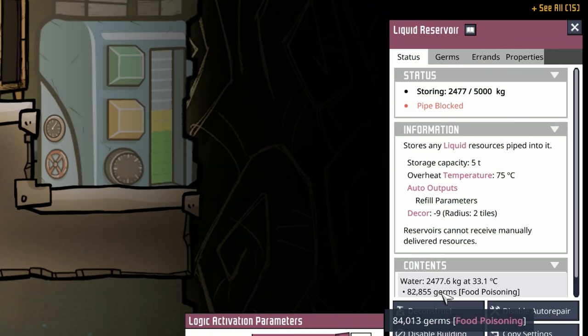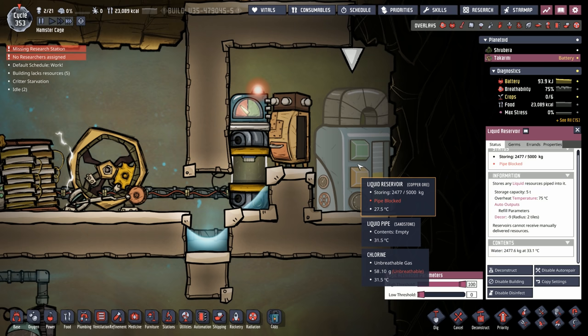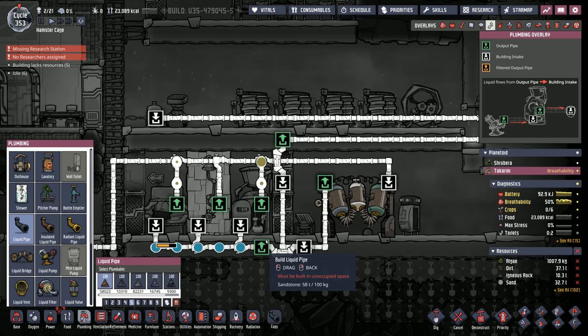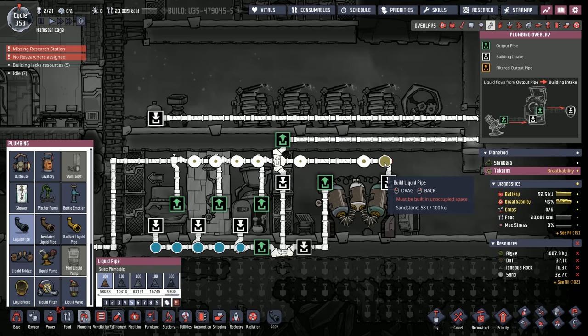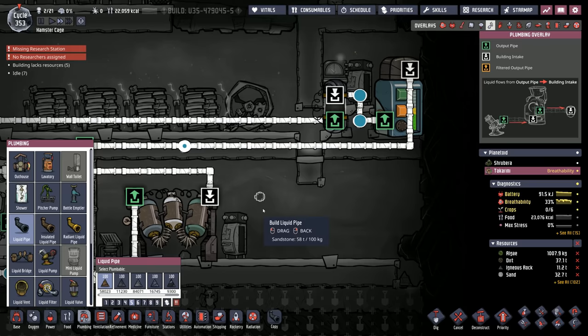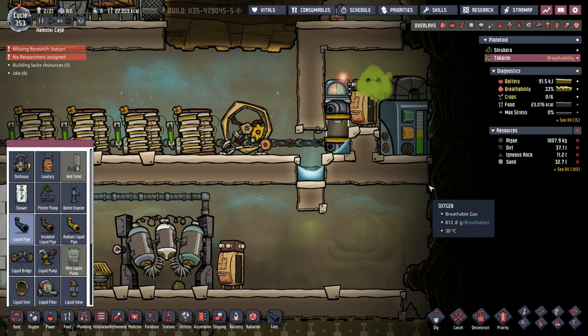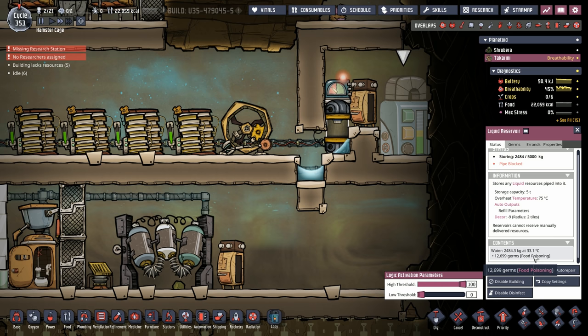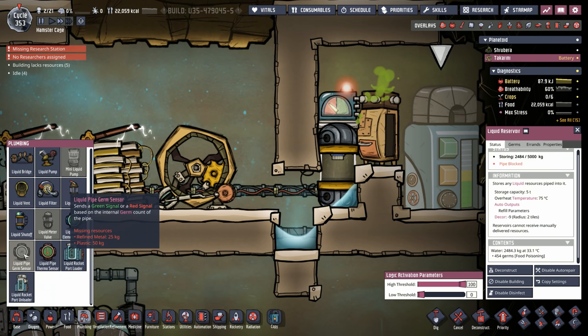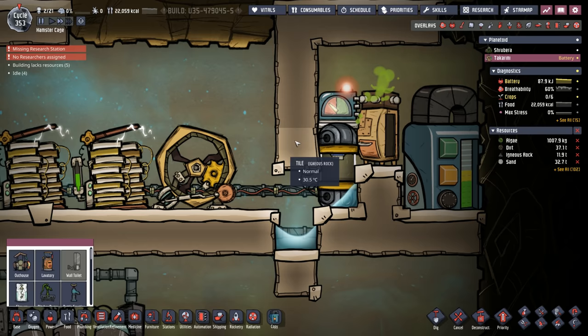The liquid reservoir is now clean — no germs whatsoever. Lindsay is about to change that. Using the latrine produces that extra water from 5 kilos up to 11-point-something kilos. We follow the polluted water through the sieve and back into the liquid reservoir. When that packet hits, 13,000 germs are instantly added — so we need to wait until all germs are gone before sending water to the electrolyzer. We use a liquid pipe germ sensor, but placing it correctly relative to the chlorine can be tricky.